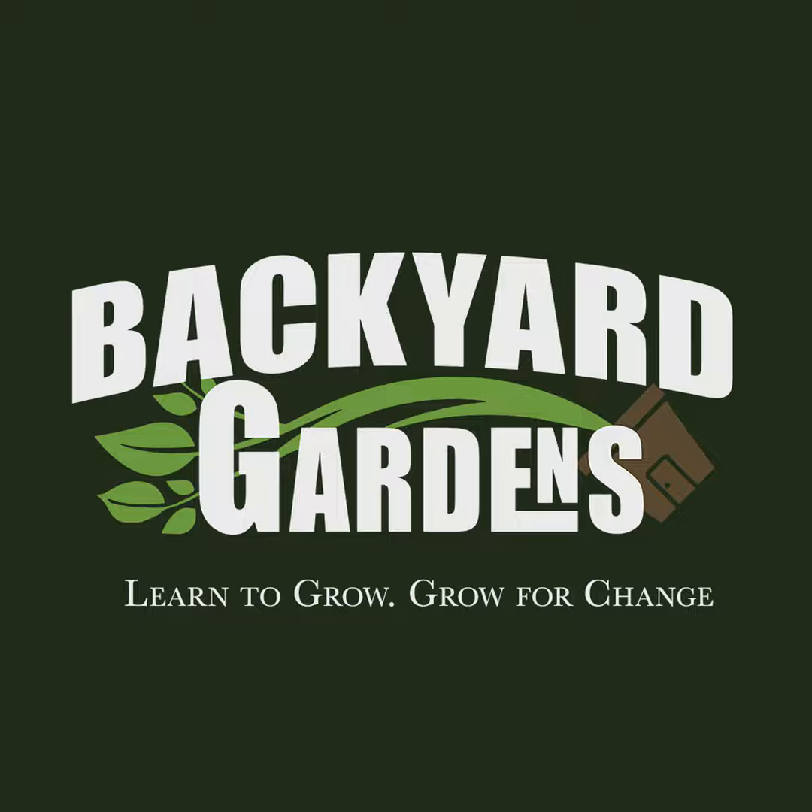Thanks for checking out the Backyard Gardens Podcast. If you like what we're doing and you want to continue to support the podcast, head over to our Patreon page to sign up. You can also make a one-time donation using PayPal — both links are in the description. With your support, we can continue growing and helping others in their gardens. If you want some Backyard Gardens gear, go to the link below and check out our t-shirts, mugs, pint glasses, and other gear. All purchases go towards helping to support the show.